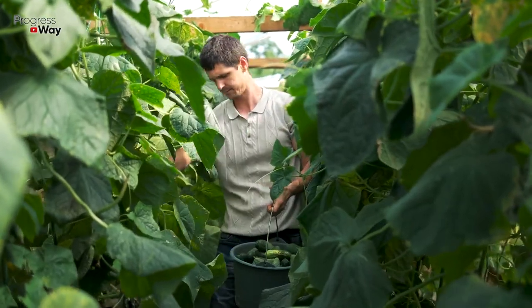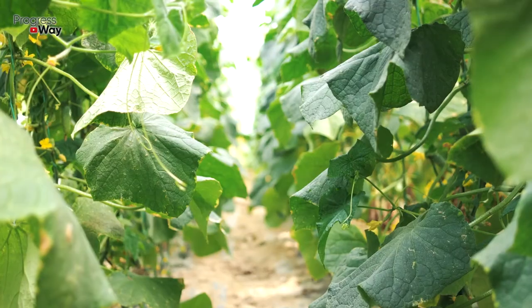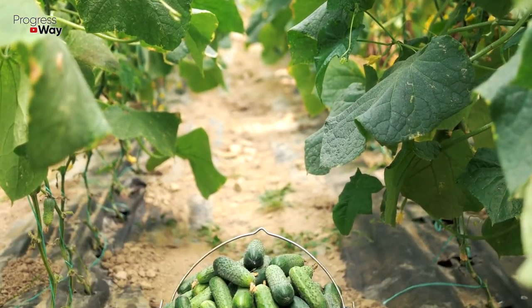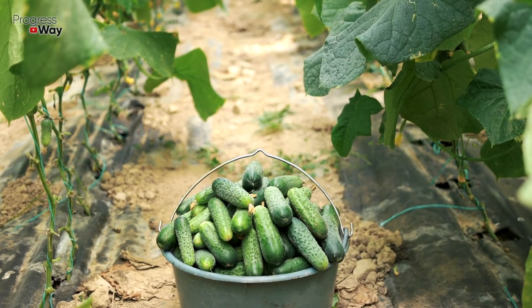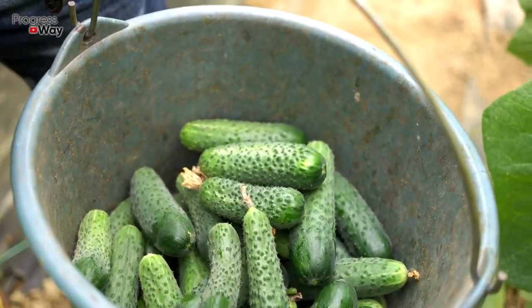If the leaves turn yellow unevenly while a specific brim appears on their edges, this may mean that the plant is deficient in potassium, phosphorus and magnesium. The situation can be easily corrected with the following natural but very effective fertilizer. Pour one liter of sifted wood ash with 10 liters of warm water and leave it to infuse for one day. The resulting product should be filtered and used for root irrigation of cucumber bushes.